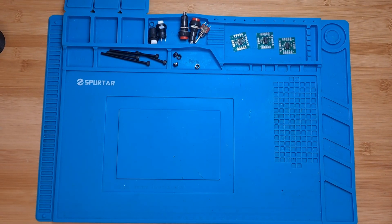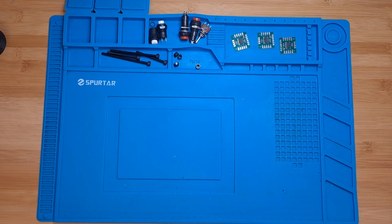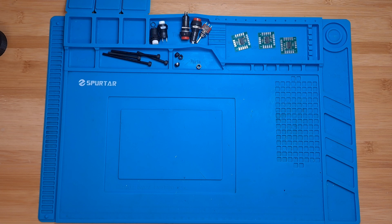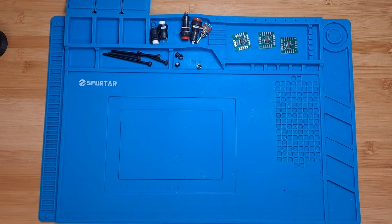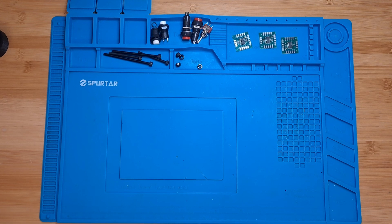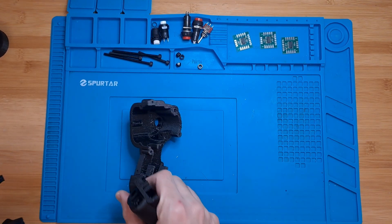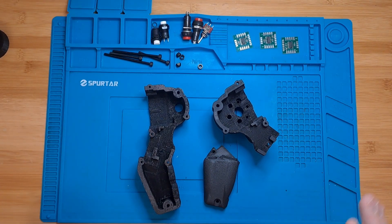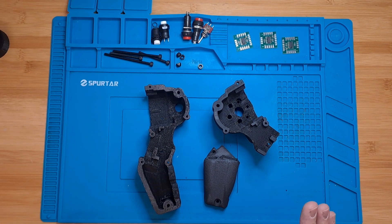Hello and welcome back to my channel. Today we will continue working on the T-RAC build series. In particular, we will do the bottom section of the grips, and for that we are going to need the 3D printed parts as always. These are the three parts that we are going to need today, since we are not going to do the top part in this episode.